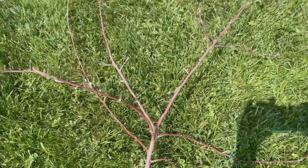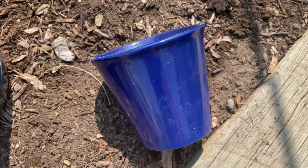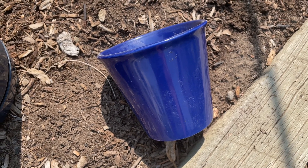To create this project, you're going to need a branch of any size that you wish. Next, you're going to need a flower pot, and the size of this flower pot depends upon the size branch that you're going to be using.